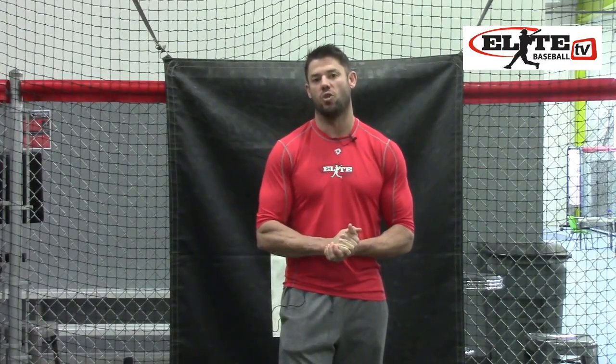Until next time, this is Justin Stone with EliteBaseball.TV. Come check us out — free for 48 hours. Come see us, get all those drills specific for your swing, and check it out today. We'll see you on the field.